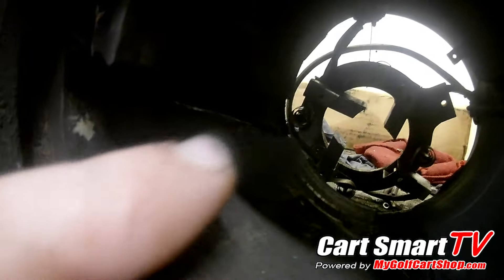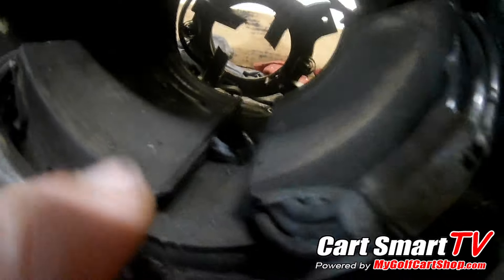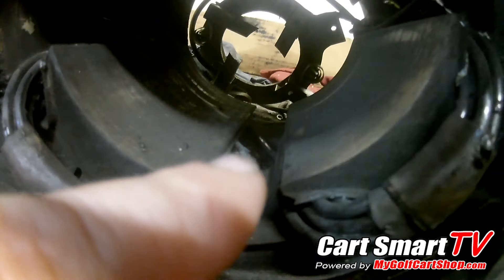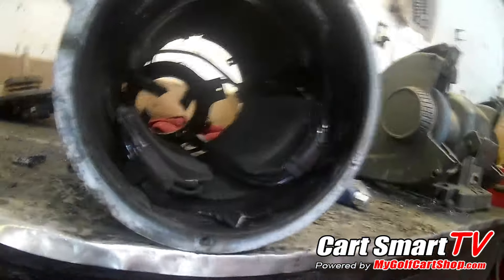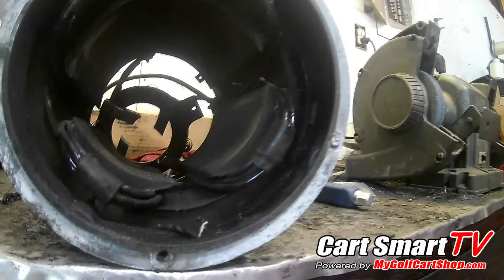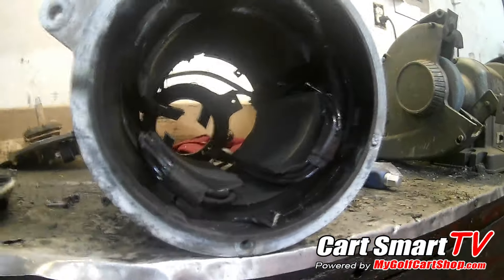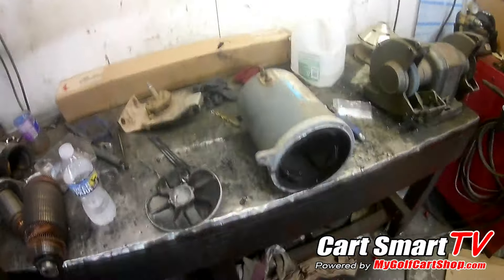You can see that white strip right through there - that's not supposed to be that way. There are more pieces of the motor laying inside of here, so this motor got completely fried. Not really sure what took place to do that to this motor, but at the end of the day, this is going to be a motor replacement job.